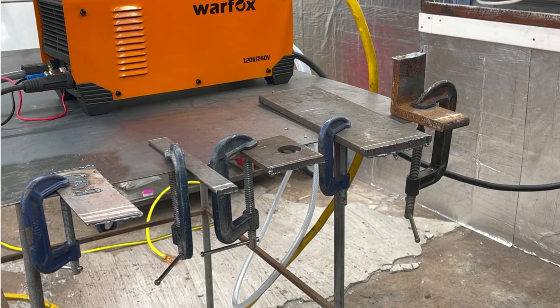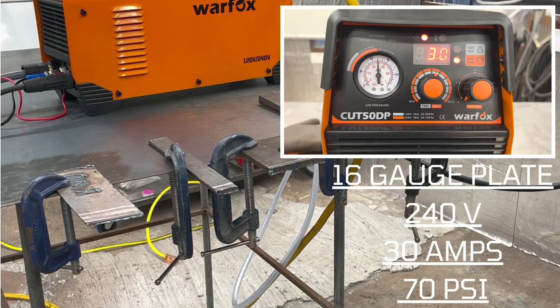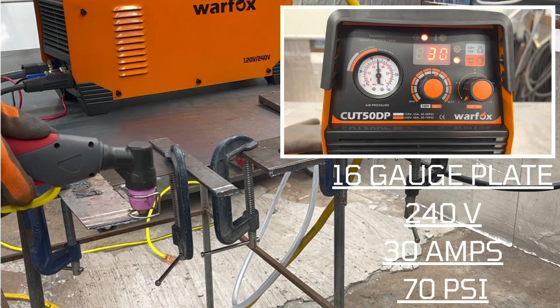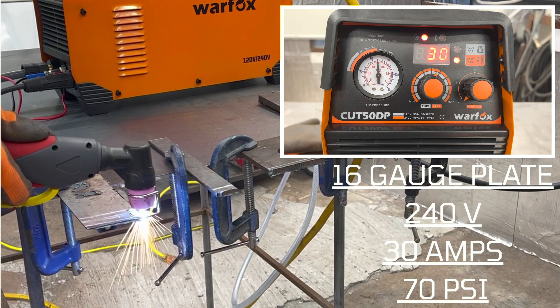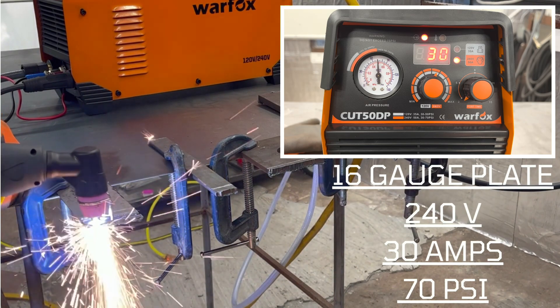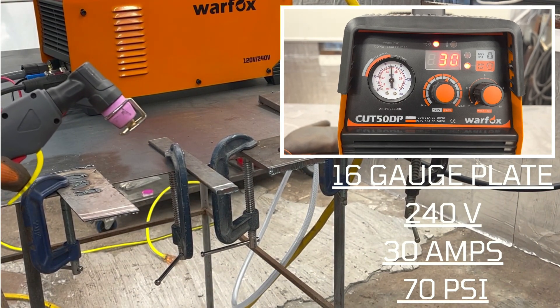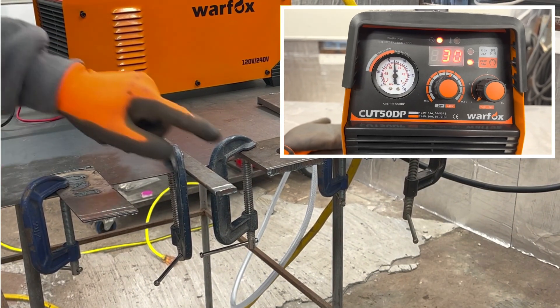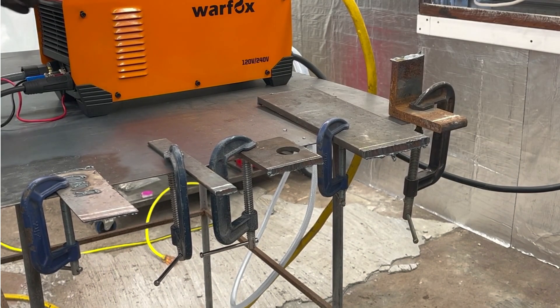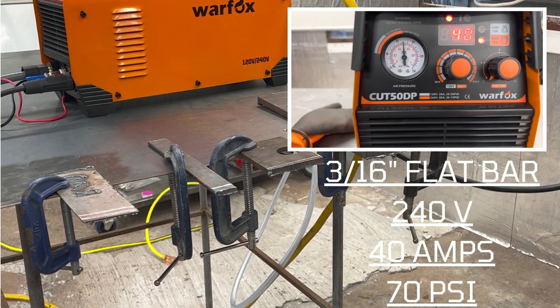Okay, we're all set up on 240 power and we're gonna run the same tests. First up: 16-gauge steel plate, 240 power, 70 PSI on the air, 30 amps — should handle this no problem. No problem on the 16-gauge steel plate. Moving on to the three-sixteenths inch flat bar — 40 amps, 70 PSI.